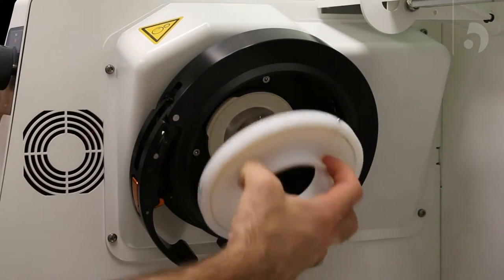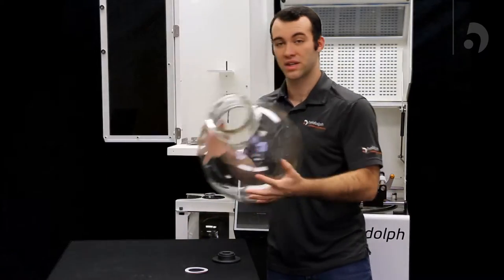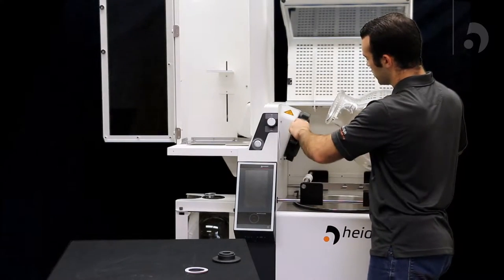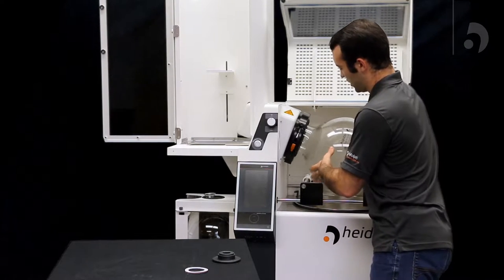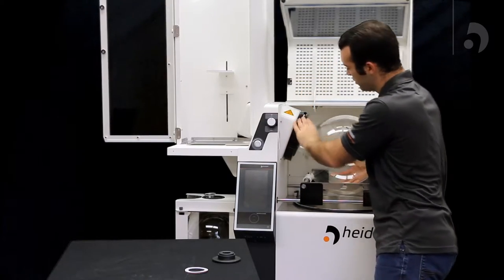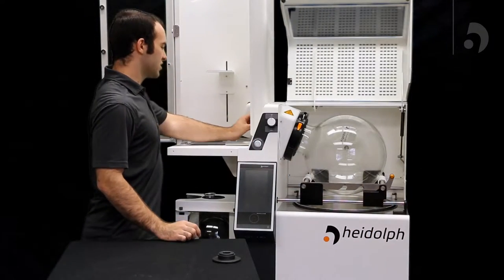Now we can add the PTFE seal adapter. Then you can take our 20-liter flask, making sure the easy clamp is open, and slide it in. Once you have it in, pull up on your clamp and push down to lock it. Then take your sandwich seal and slide it on the condenser side of the vapor tube.